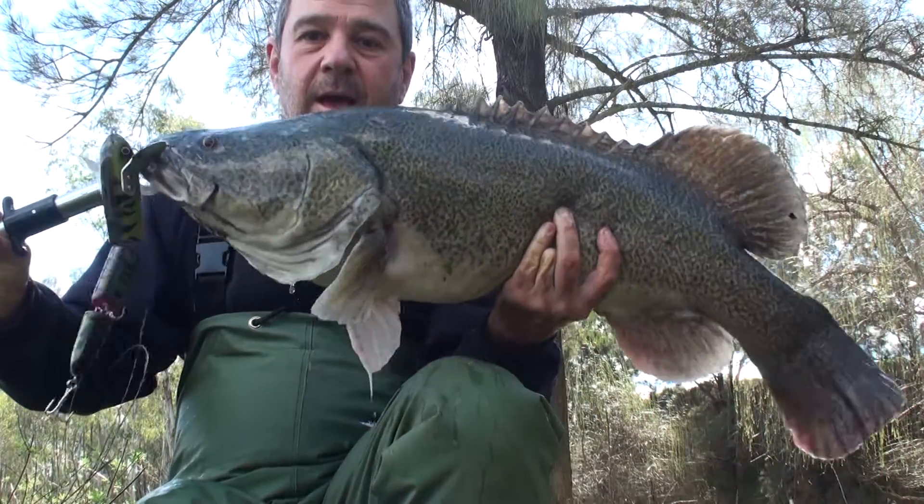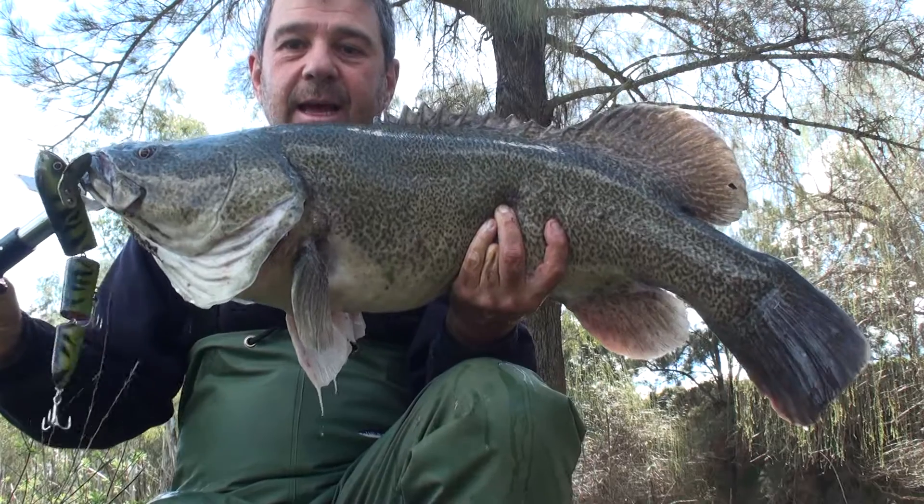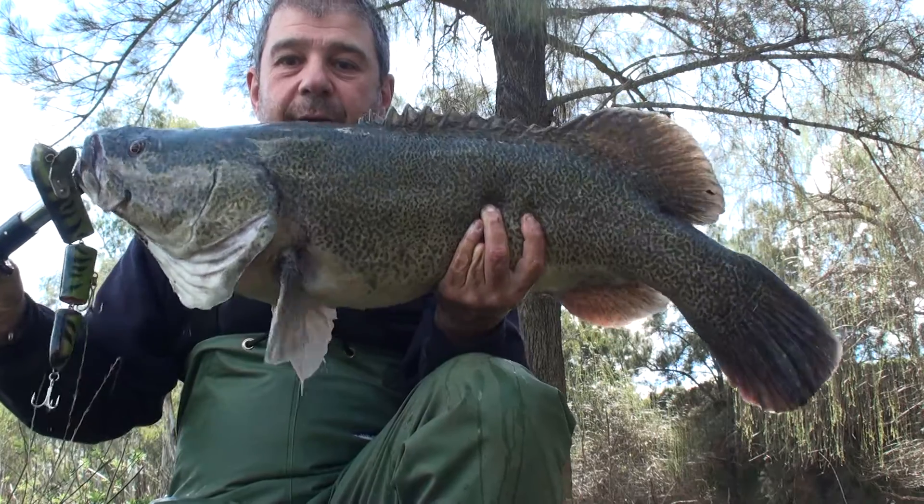Here's the first catch on the snake, about 80 odd centimetres. So I think we'll just keep on going, but great result.